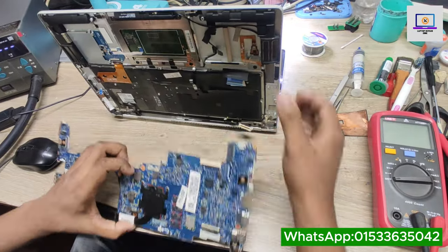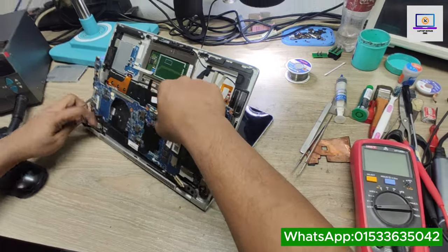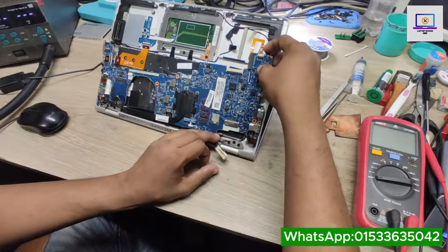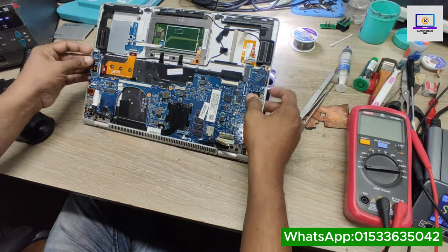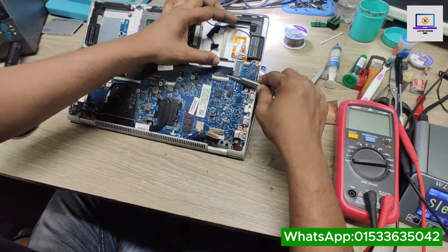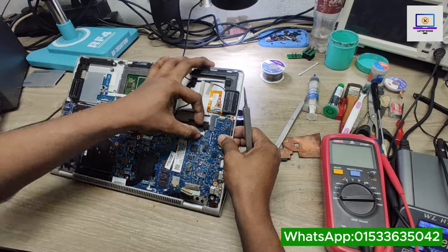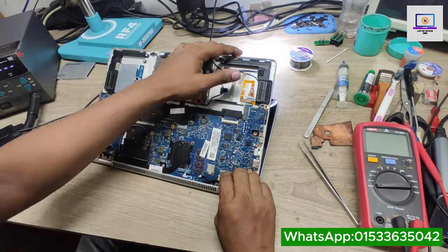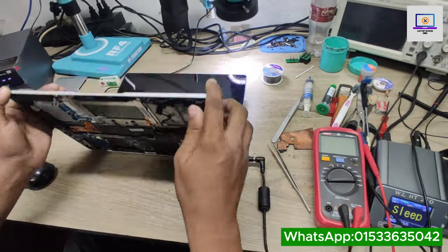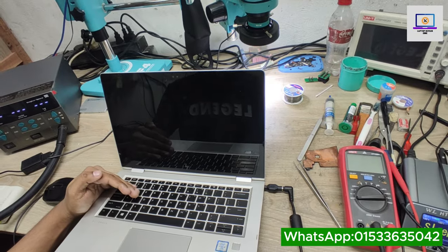So we have done. Now I will check if this problem is solved or not. Now I will check this problem.